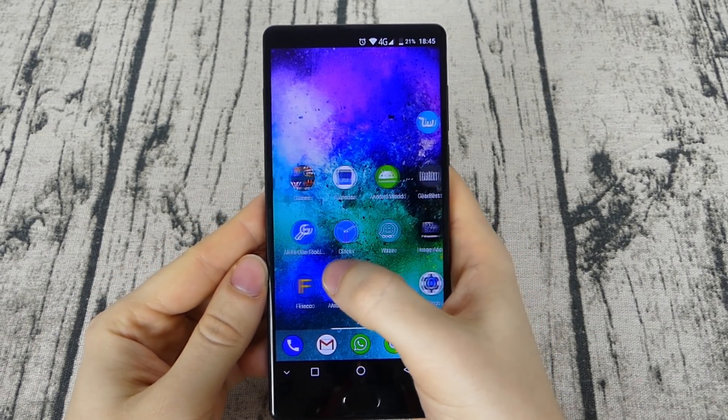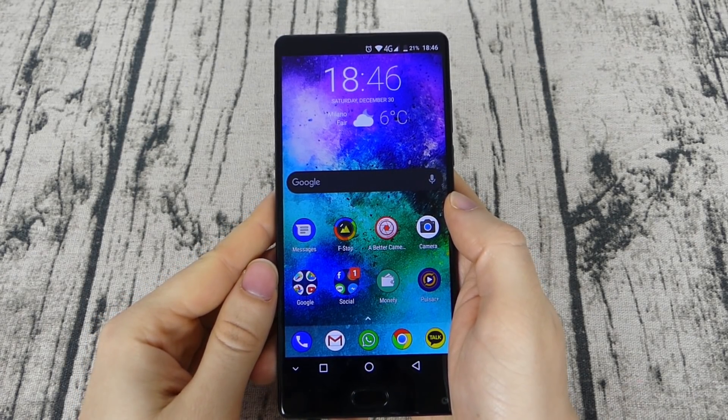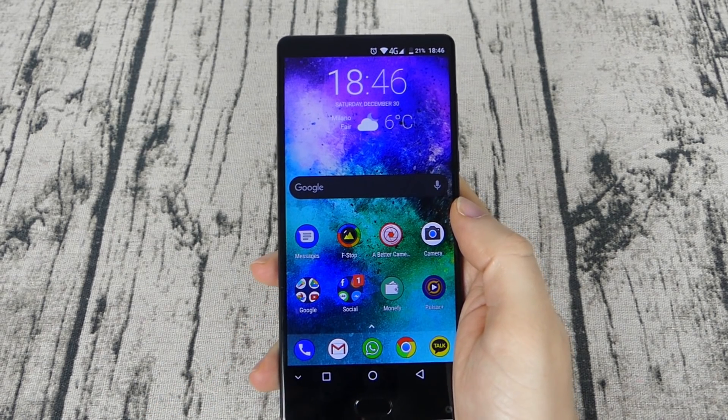The display is a 6-inch IPS Full HD Plus with an 18:9 ratio. The colors are nice and vibrant, also thanks to the mirror vision technology. The automatic brightness works nicely and it's also possible to see it even in direct sunlight.